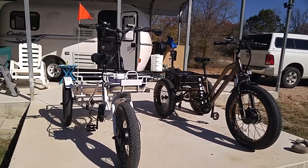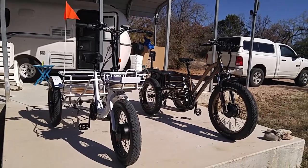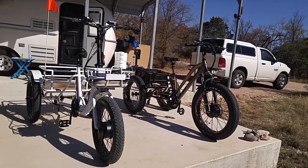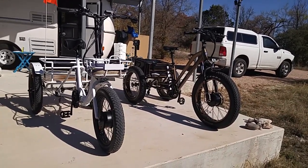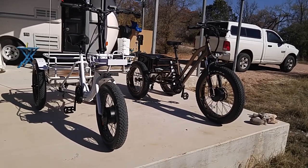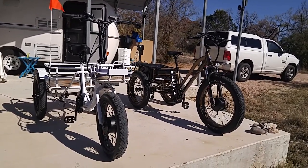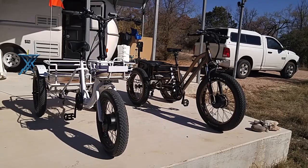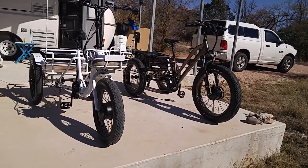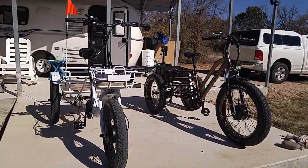You've got throttle power control with five levels on each one. You can use the battery only and not pedal at all — you do not have to pedal either one of these trikes, ever, if you don't want to. If you do choose to pedal, they have pedal assist. On power level one you get a little assistance; move it up to two, three, four, five and you get more and more assistance. They're both seven speeds with a Shimano shifter.